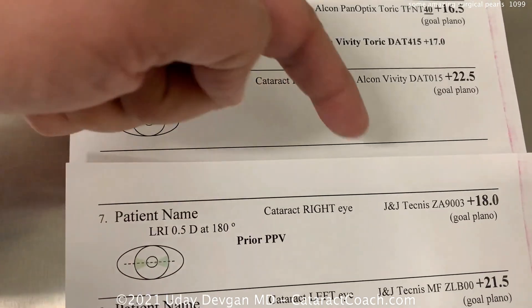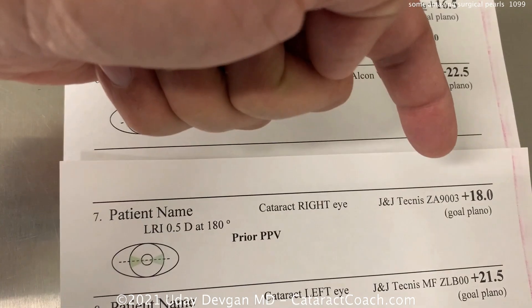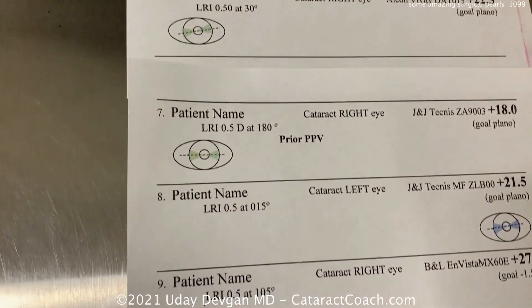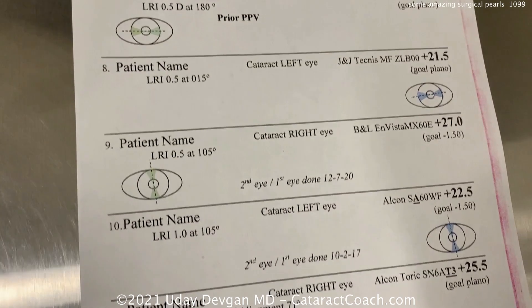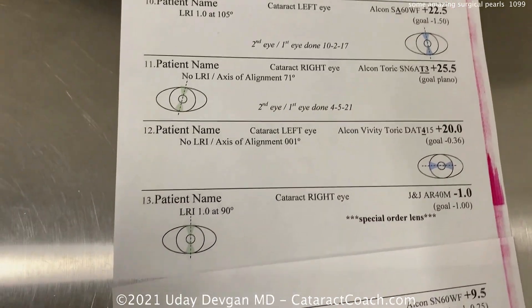This patient had a prior pars plana vitrectomy. We're going to use a three-piece acrylic lens with a goal of about plano. Remember: adding a half diopter to the IOL calculations in patients with prior vitrectomy. So we go through the list — various types of lenses.